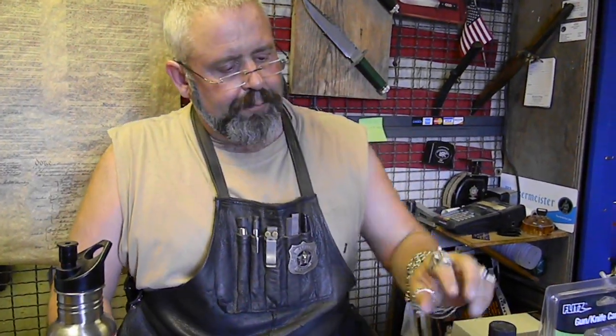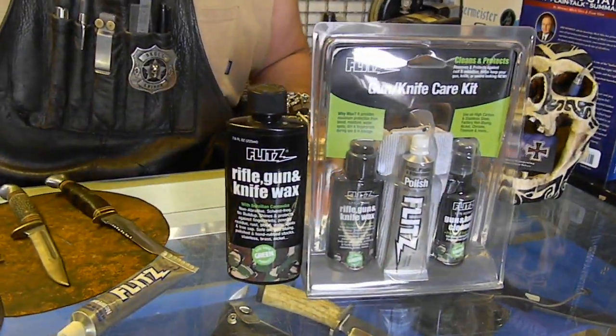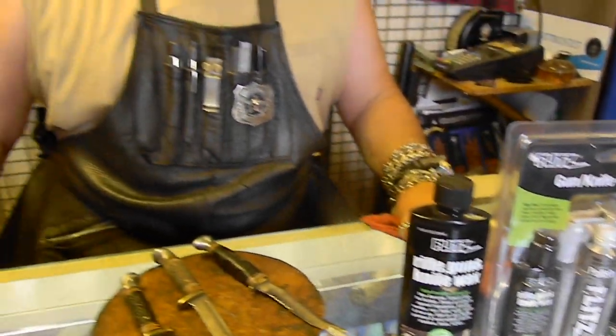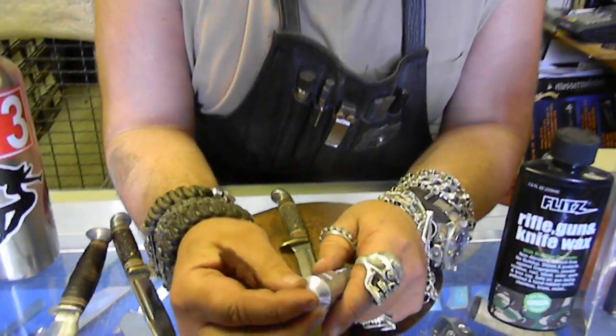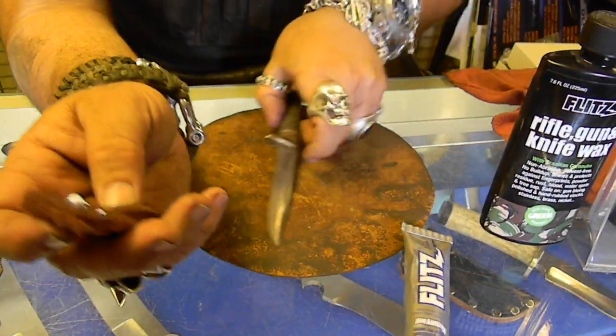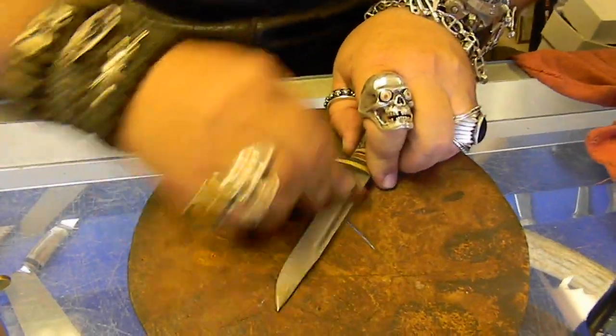Olive oil is really good, but this is my very favorite. We did a thing with Flitz — it was really cool. So anyway, this stuff is a metal polish and it's really, really cool. This is a little Scotch-Brite pad, and you can see the rust on this knife. What I'm going to do is take this and scrub it.